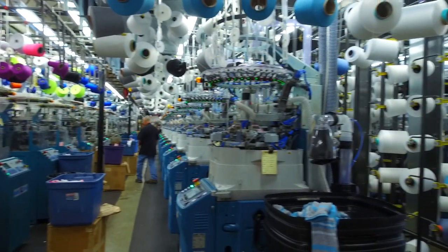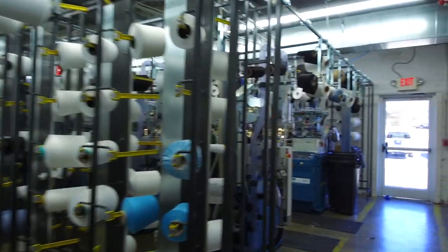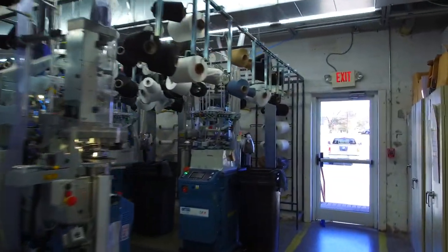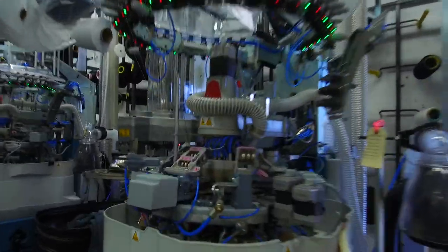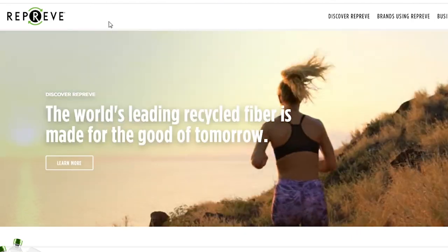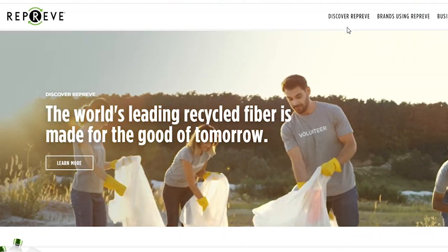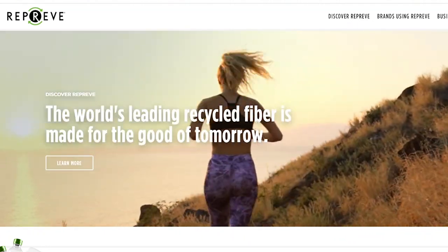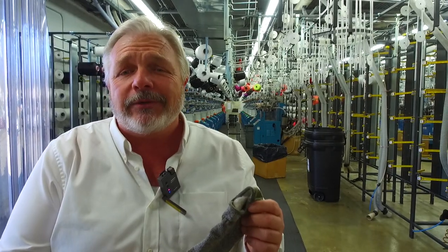The great thing about Wright Sock — we have lots of great stories to tell. My favorite story is our sustainability story. 70% of the material that goes into our socks is made from post-consumer recycled plastics. Right down the road in Greensboro, North Carolina, there's a company that takes plastic bottles right out of the landfill and creates fibers that we weave into socks. At this point, I want to say 30 billion bottles have been recycled.